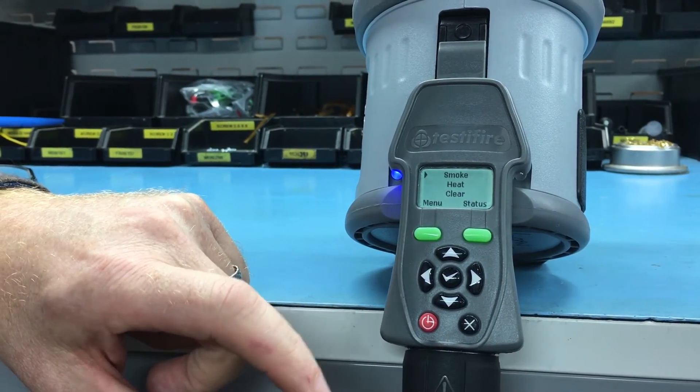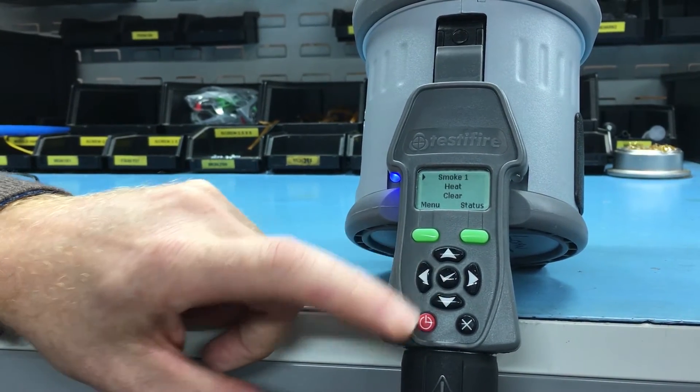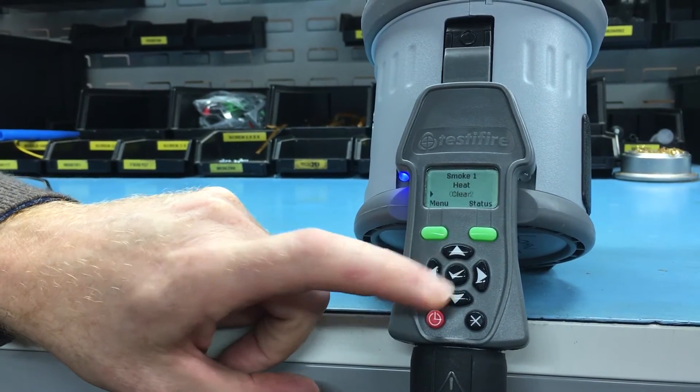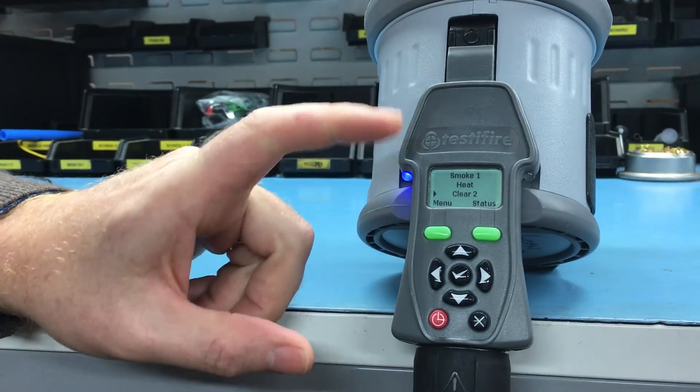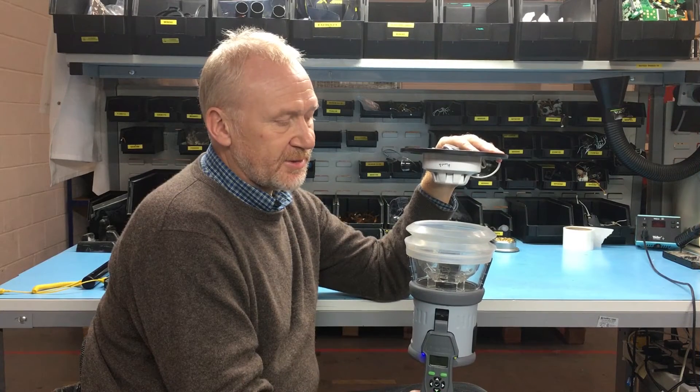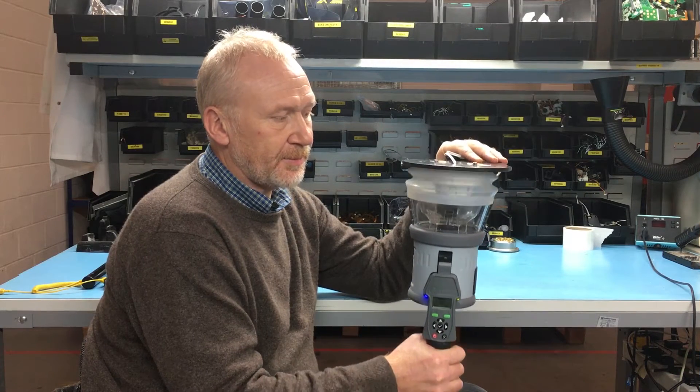I'm going to program smoke as one, then press the tick again and we have two for clear. So the first part of the program is smoke followed by clear. The detector enters the test cup and breaks the beam, which starts the test.